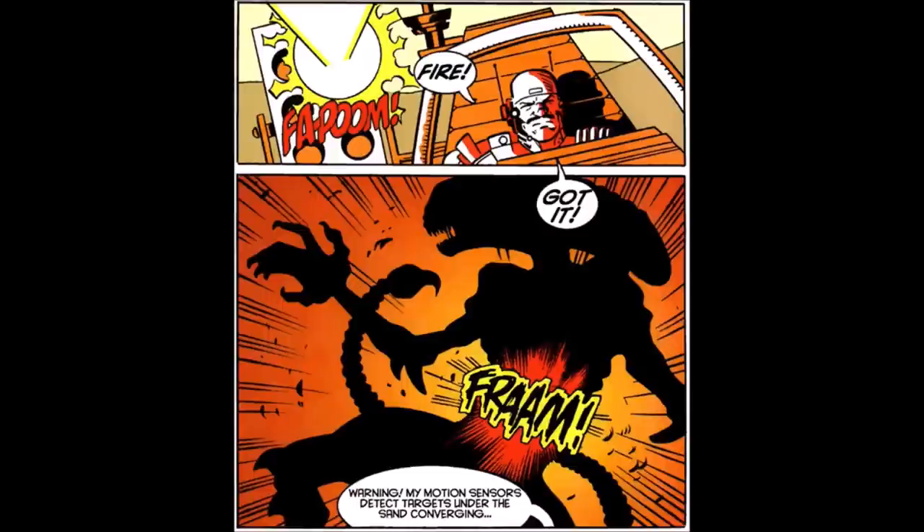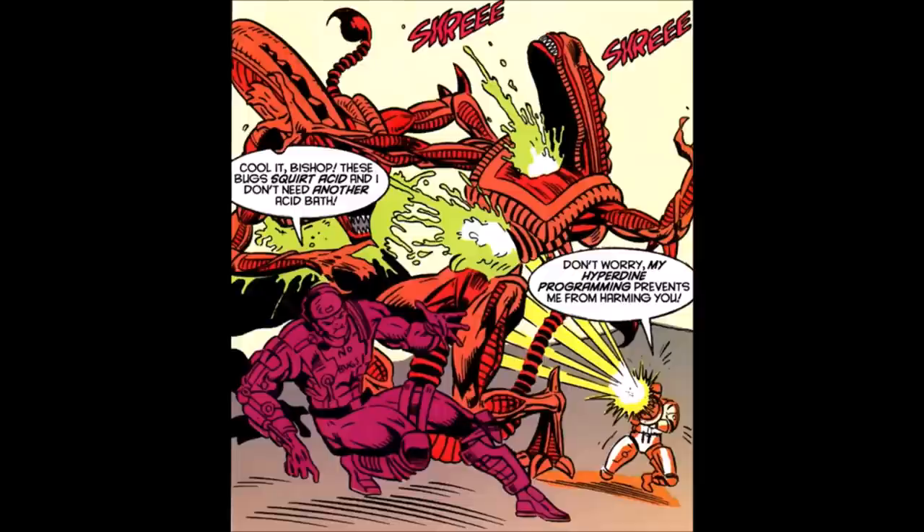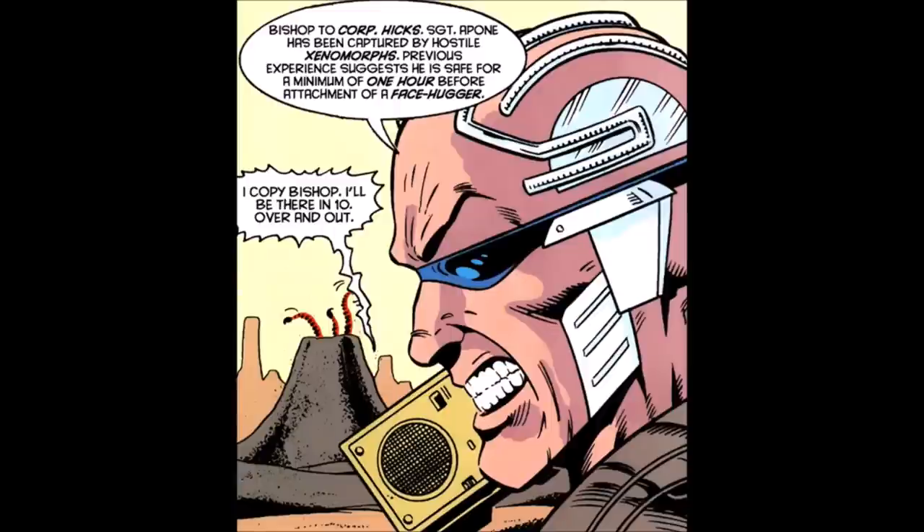Bishop warns that his sensors detect xenomorphs beneath the sand. As they emerge and advance, Bishop fires away at the acid-squirting creatures, easing the sergeant's worries by reminding him: 'Don't worry, my Hyperdyne programming prevents me from harming you.' Despite Bishop's efforts, the marine is captured and brought to the xenomorph hive.